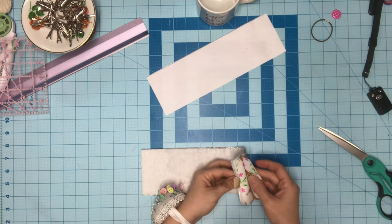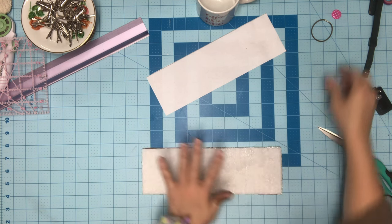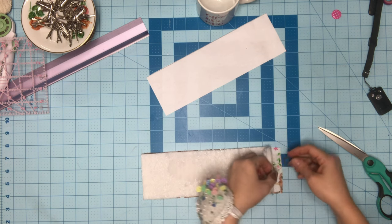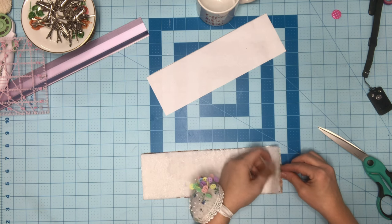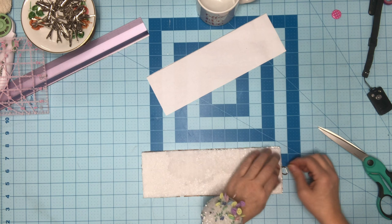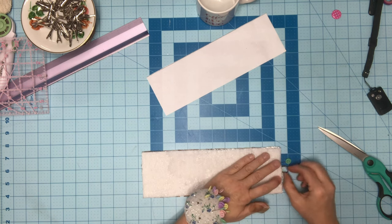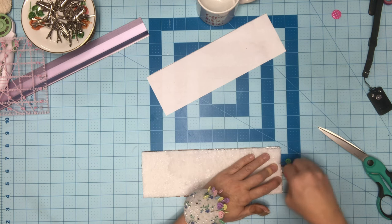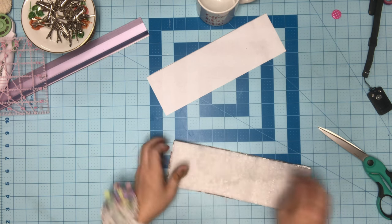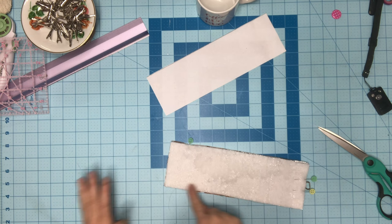I've got my pieces cut — two fabric and two batting. I want two layers of batting because I seriously boil my water and don't want to get burnt. I'm going to take a simple ponytail holder and sandwich it between the two pieces of fabric — this is how I'll close it. Make sure you leave the ponytail holder hanging out so it doesn't get caught in the machine. Now I've got my insulbright together with my two fabric pieces right sides together.